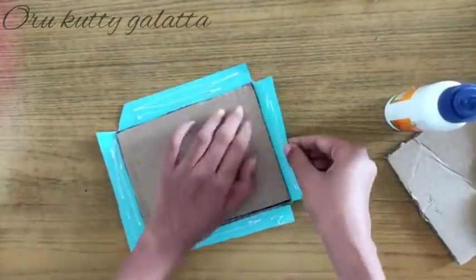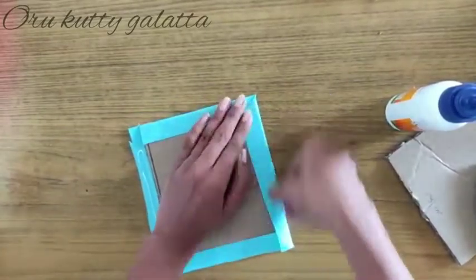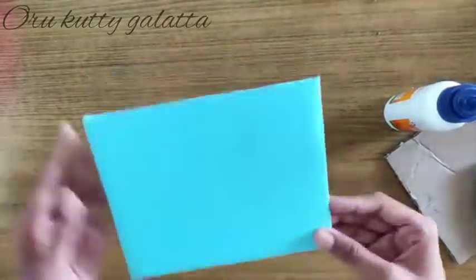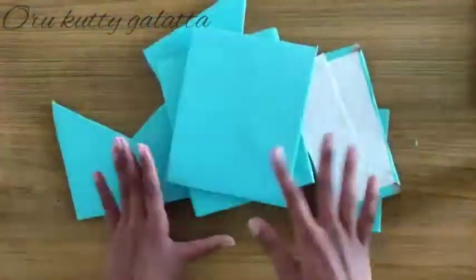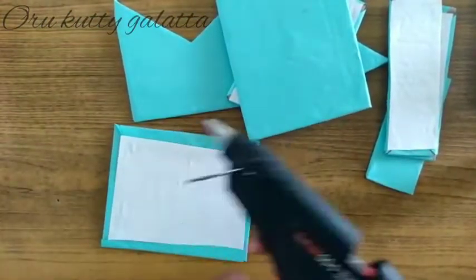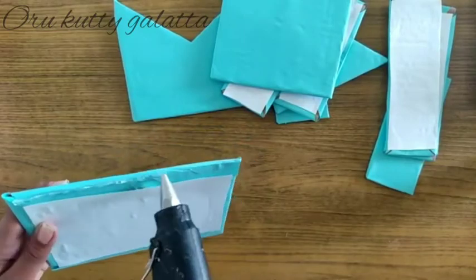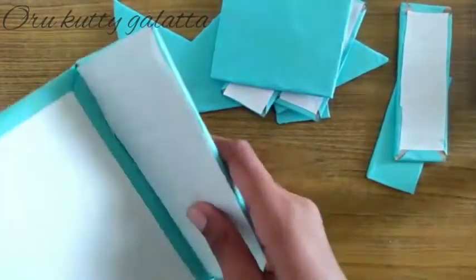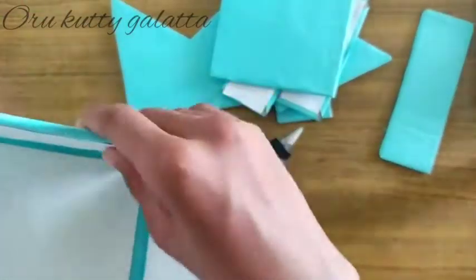We will cut it at the corners and paste it on the wood side. Now, we will put the cardboard in the middle.